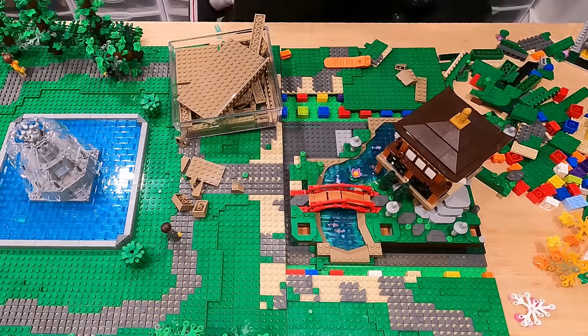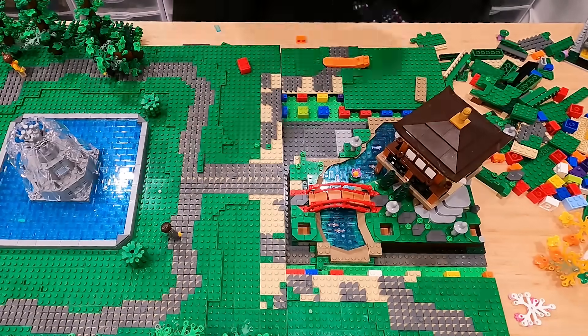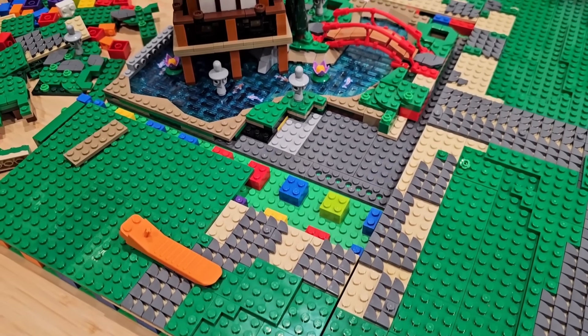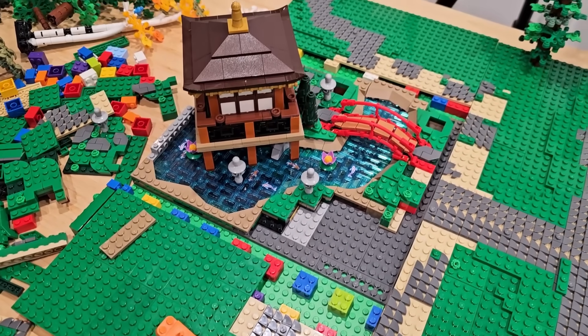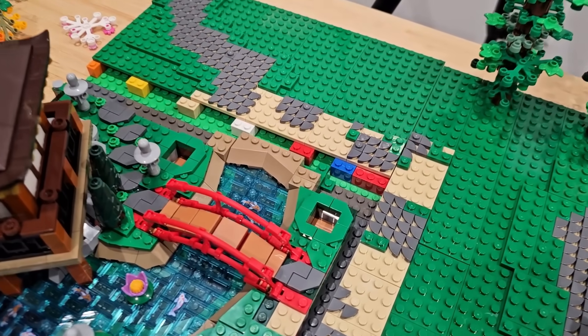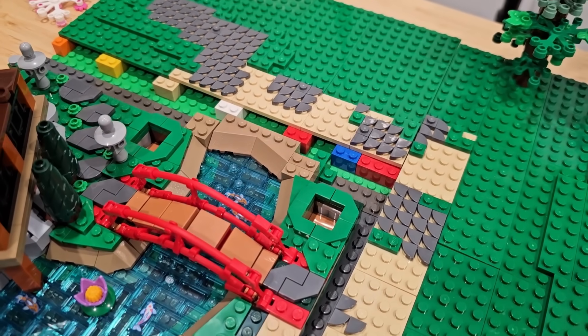Once I actually get it cased in there, it actually looks pretty good. I know you don't have the best camera angle, so here you go — this is what it looks like so far on this side. Pretty well framed. I put some snot bricks on the left side as well and added some slopes to blend it in. It's coming together quite nicely.